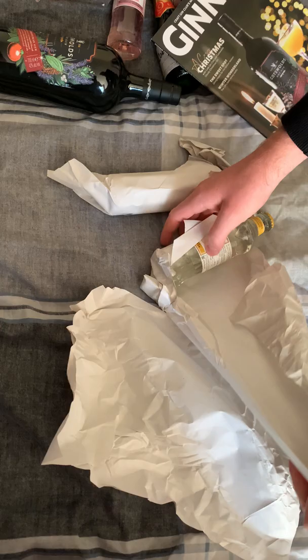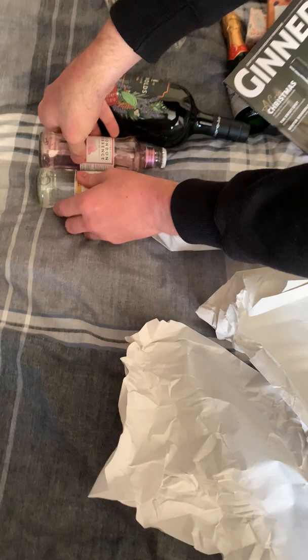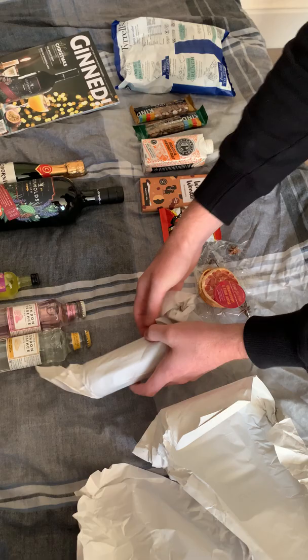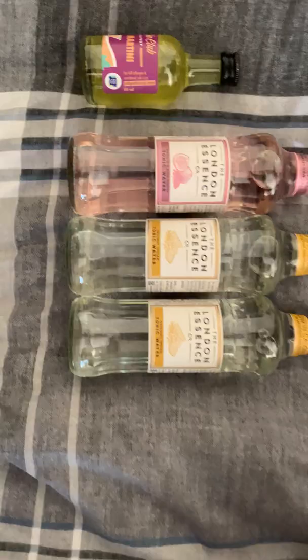Inside here we've got another tonic water. This one is original Indian tonic water, again the London Essence Co. So I'll line them up — our alcohols, our magazine, and our snacks. And then last of all, I assume this is another tonic water. I'm going to take a guess, say something maybe Mediterranean. Nope — it's another classic Indian tonic water. That looks lovely.